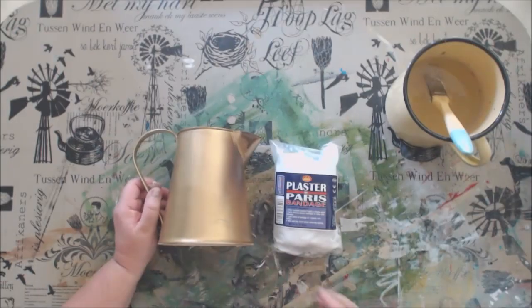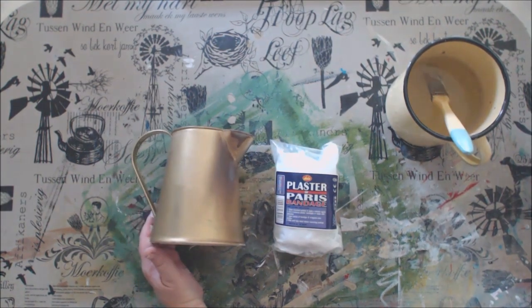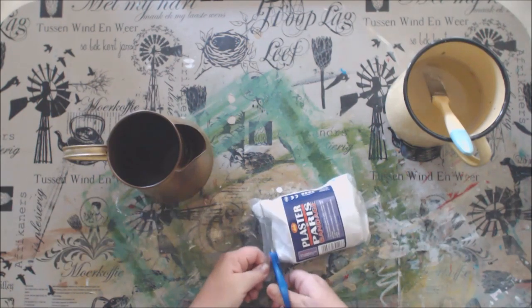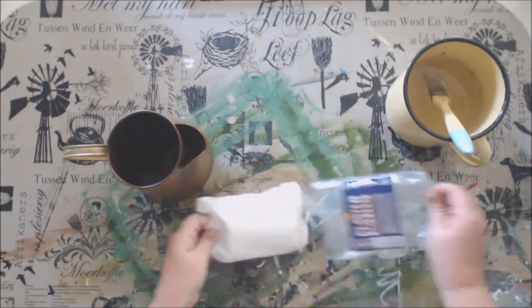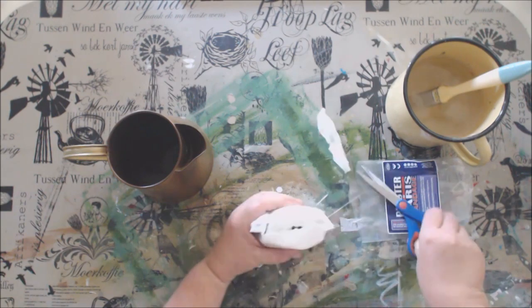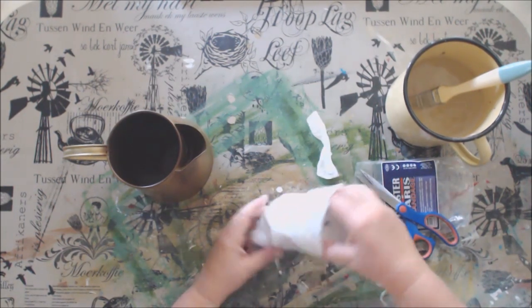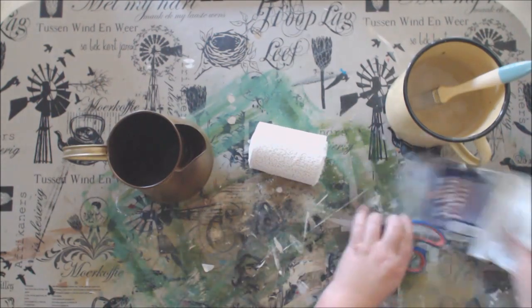While waiting for the larger vase to dry I am going to start with the smaller one and add the plaster of Paris bandage strips to my vase. I am using the plaster of Paris strips to create a faux effect of clay or perhaps even cement on my vase. It is so easy to use these strips and the effect is incredible.